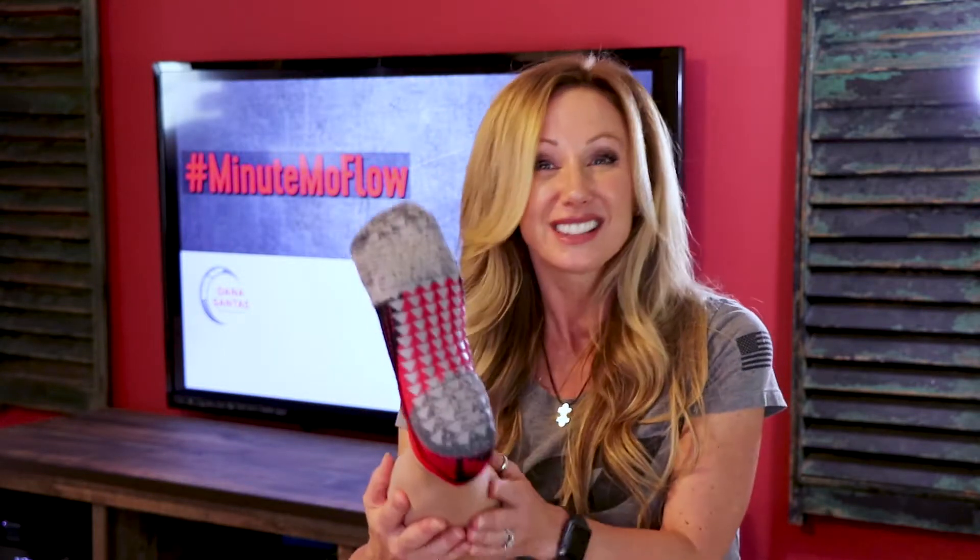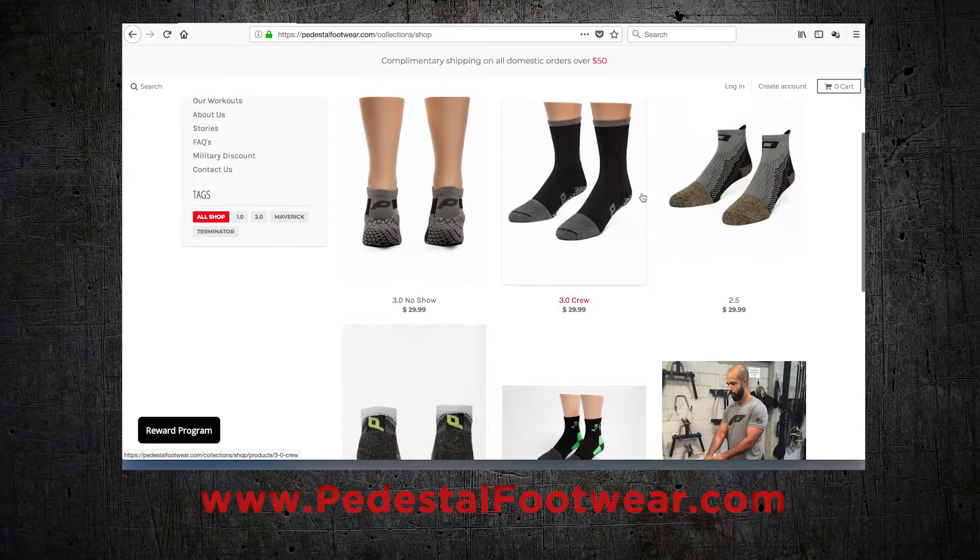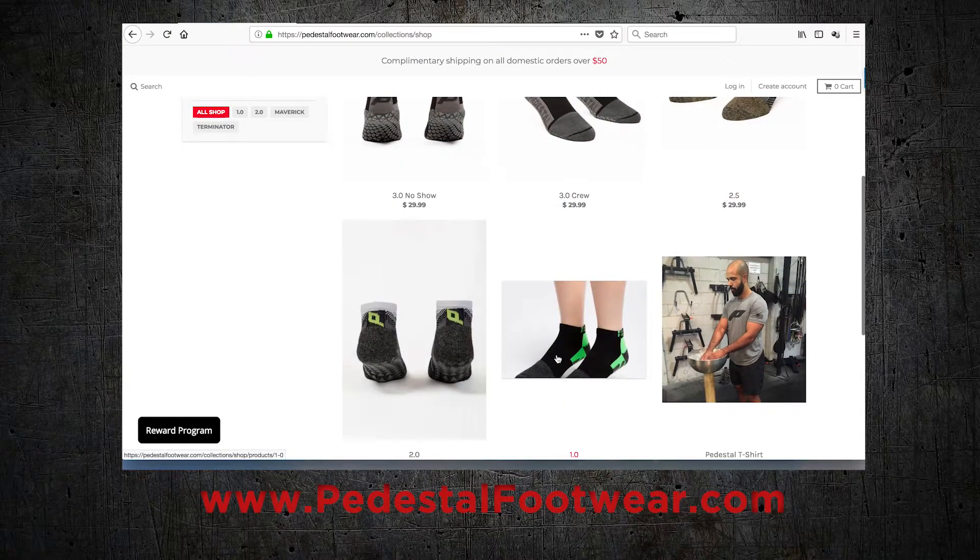These super cool training socks that I always wear on my garage gym videos and most of my Mo Flows — they're from Pedestal Footwear. Make sure you check them out; they're the sponsors of our Minute Mo Flow videos: PedestalFootwear.com. And if you're looking for anything more from me, go to my website, MobilityMaker.com.